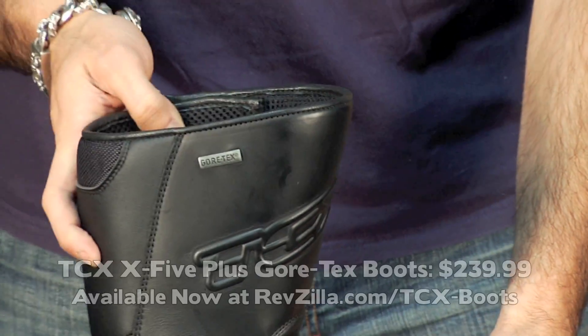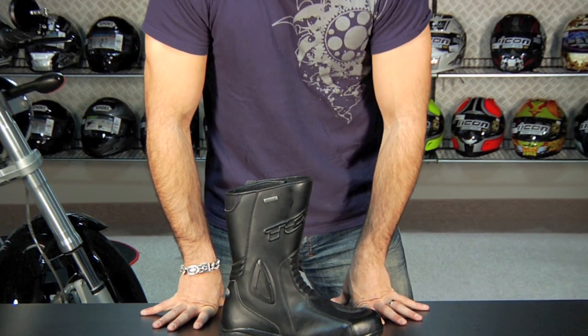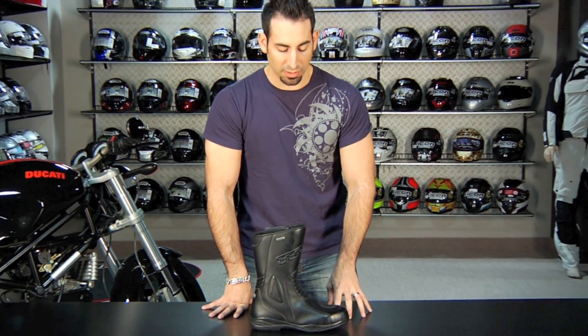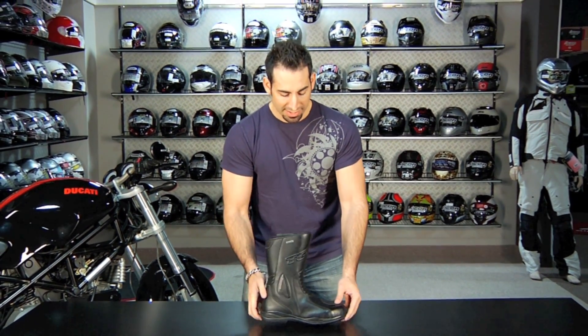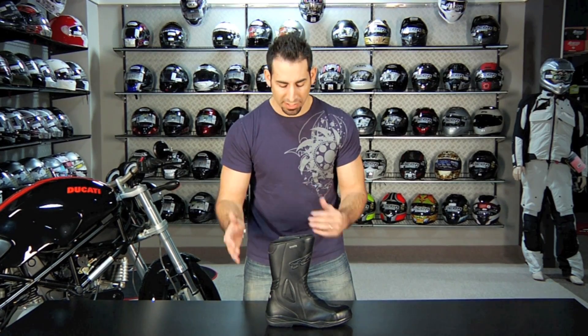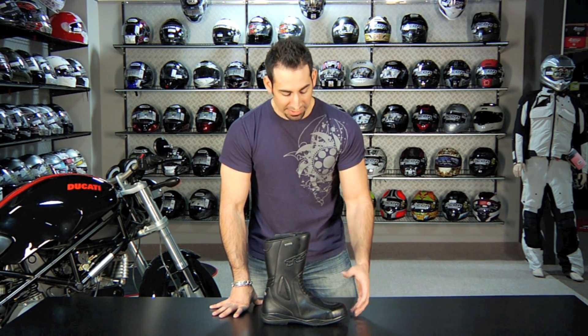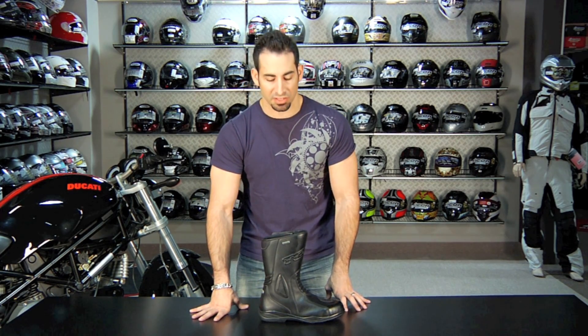At $239, it's a lot of boot. It's one of the best-selling boots at RevZilla.com for the touring market — truly a very technical touring boot with Gore-Tex at $239. We tend to see Gore-Tex come into play at the $300-plus price point, and TCX has hit a home run out of Italy. They found a way to incorporate Gore-Tex while still keeping the cost down, which is why it's so popular. It's a lot of boot for a lot of value.